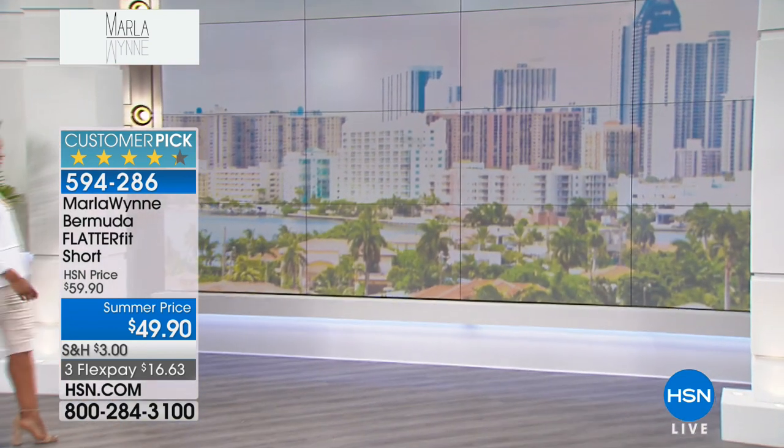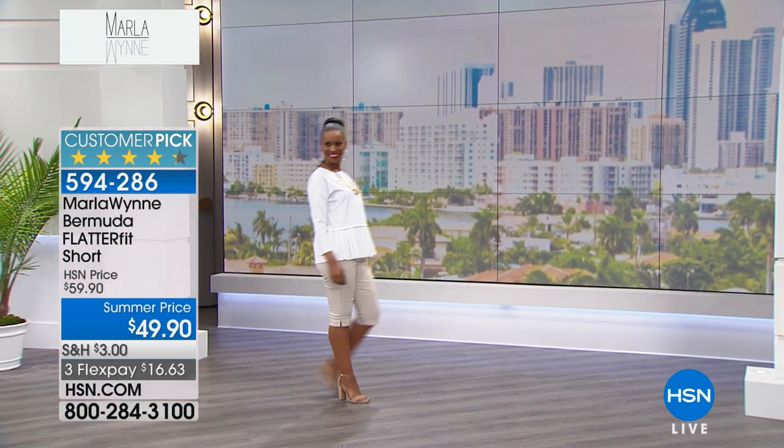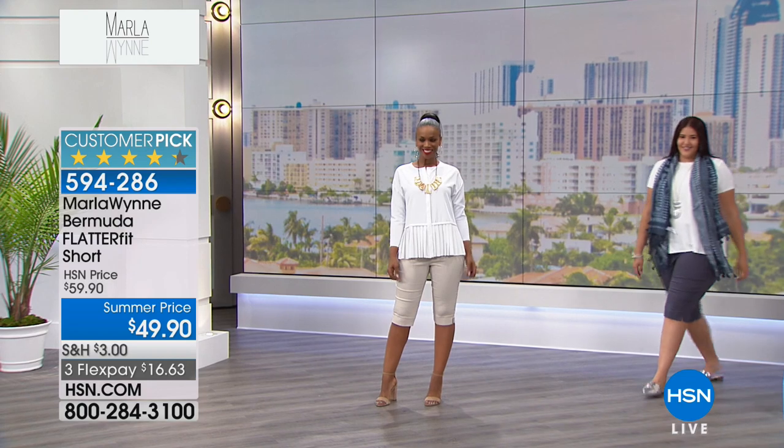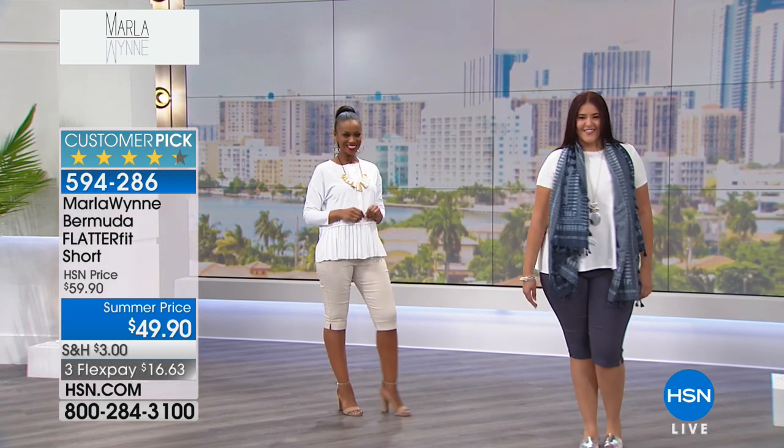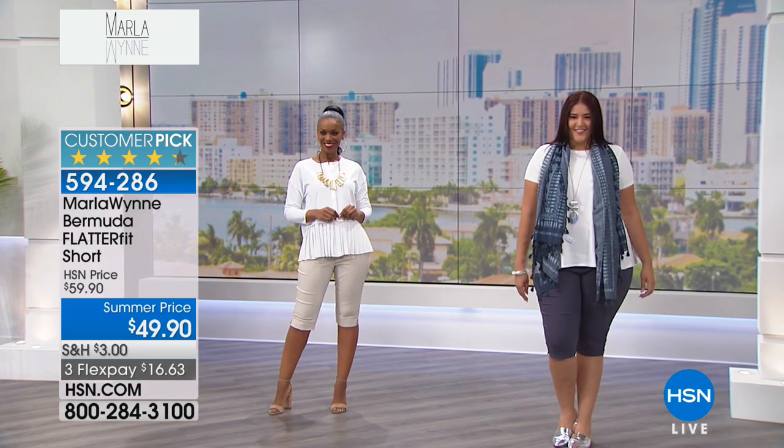Several years ago, when Mindy Grossman was here, she said, 'Marlee, you need to do a short.' And I went, no, I don't want to do a short. She went, no, I think you do. And so I said, okay, how can I do one that I'll like?